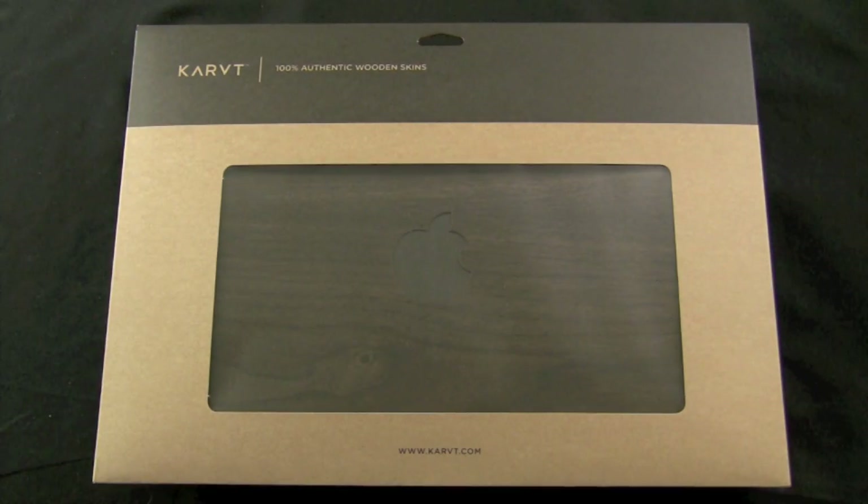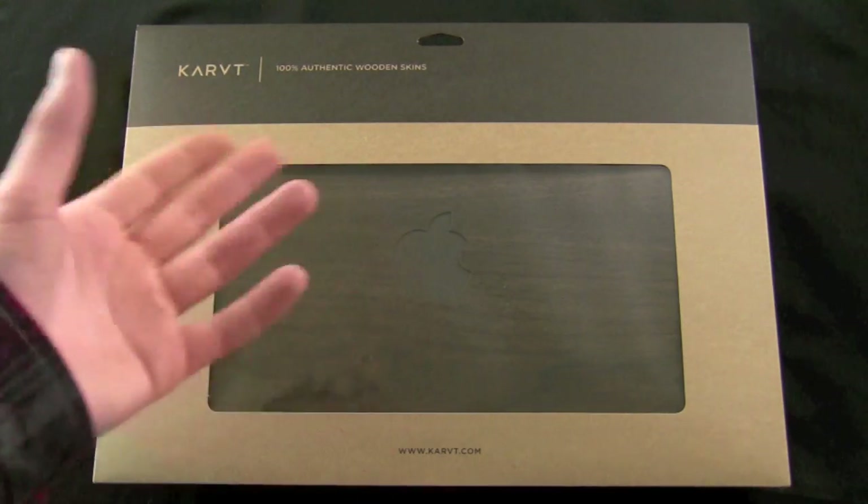What's going on folks, this is Quinn, that snazzy iPhone guy, and this is the video review of the 100% authentic real wood skins from Karpt. These were sent to me by the Karpt CEO and they are crafted for the MacBook. I have a 13 inch unibody MacBook and I'm going to be installing this one as well as show you the one I have on currently.